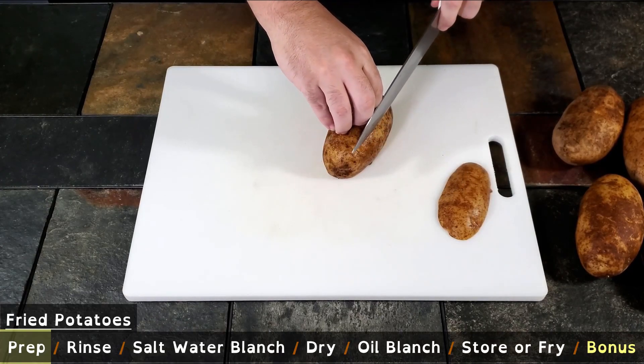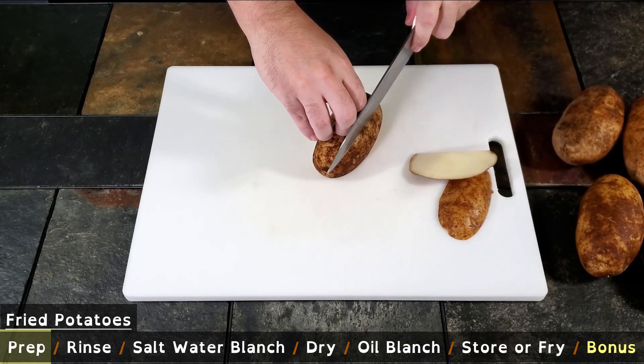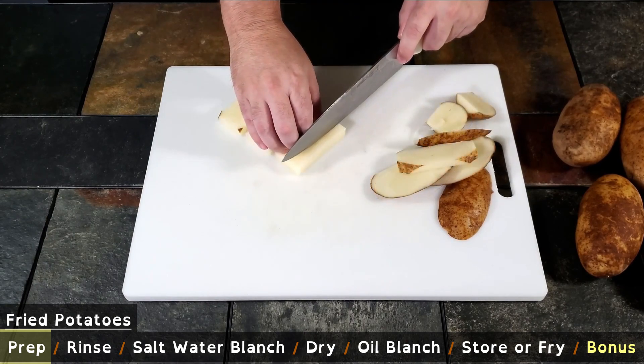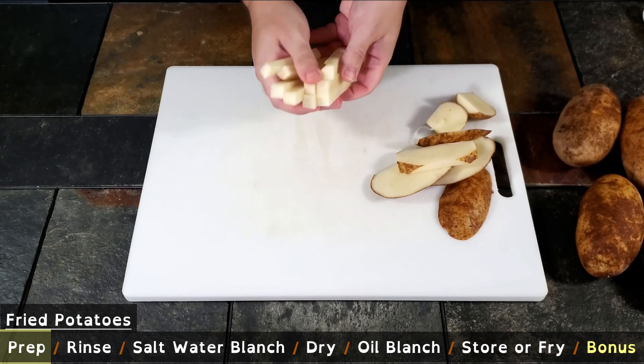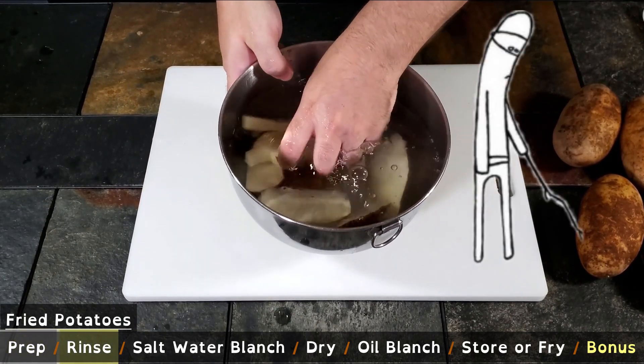I'm going to square off the potato and use the same prep and cooking techniques to make potato skins, so we don't have any waste — the boss is particular about wasting starch. We should have some cold water ready to throw our potatoes into as we cut.